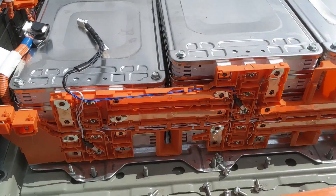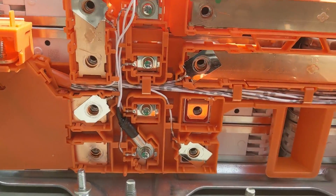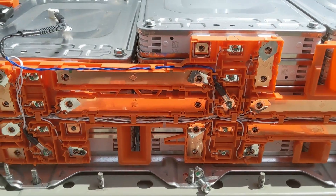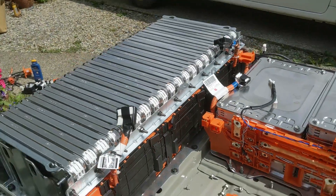We're just in the process of disassembling the other side module stack, and I've found a couple of temperature sensors — one there, and one there. LEAF Spy reports there are three temperature sensors in the pack, so we've got those two, and I think there's going to be another one inside the rear stack module.